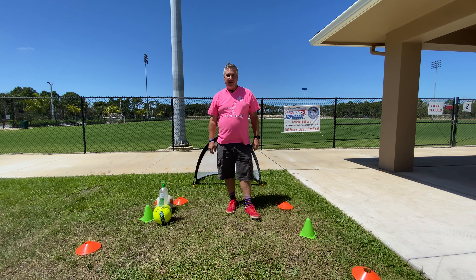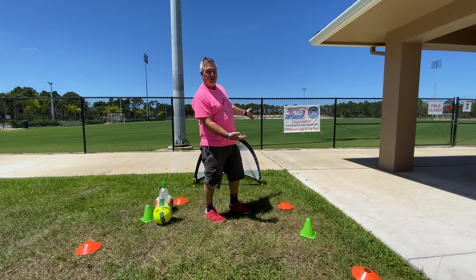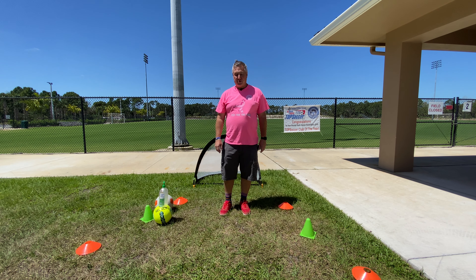Hey guys, just wanted to say hey from our home here in Palm Beach Gardens Soccer. This is our field that we will eventually be back to, and we're looking forward to seeing you again. But today we want to do a little bit of exercising.